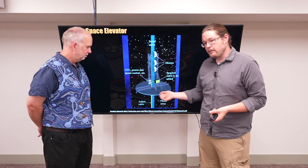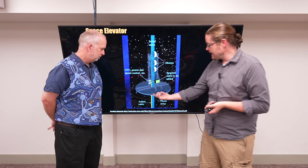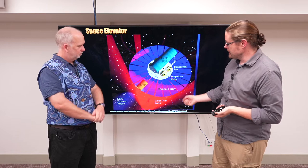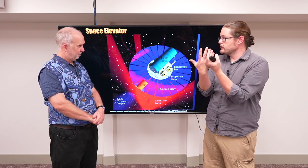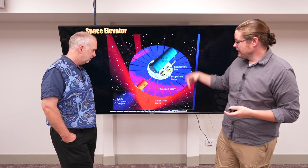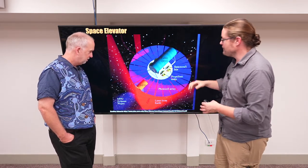Some people have suggested attaching some sort of photo array, so that we can generate power using a laser from Earth — much like we'll explore later in this course — to give it a push using photon pressure to help it along, while also having our tank system and cables to reel it up.